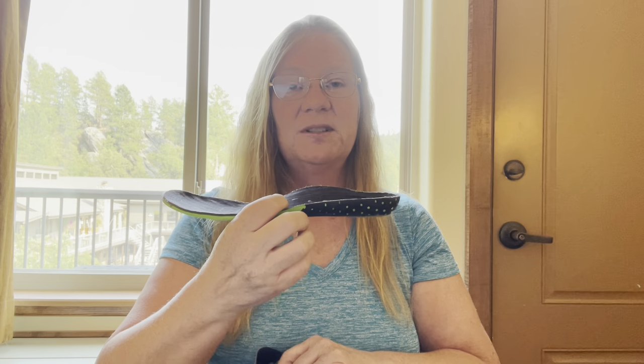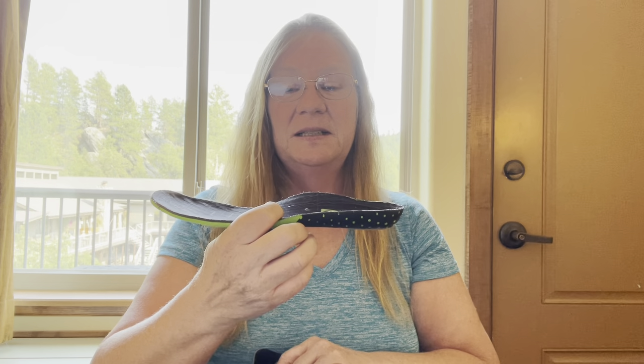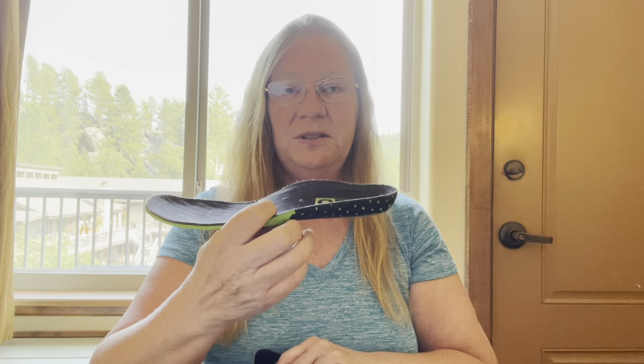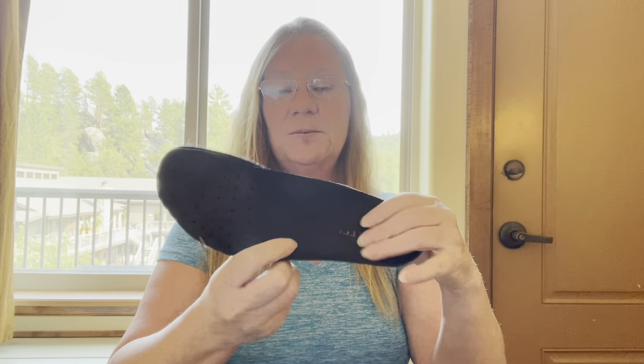While I was on trail, I believe in Delaware Water Gap, I found some Oboes inserts. After crossing what I believe is the Delaware River — about a two-mile walk — I was starting to feel a lot of pain. I ended up getting rid of all my other inserts and just using the Merrell liner plus the Oboes, and that's what worked for me.